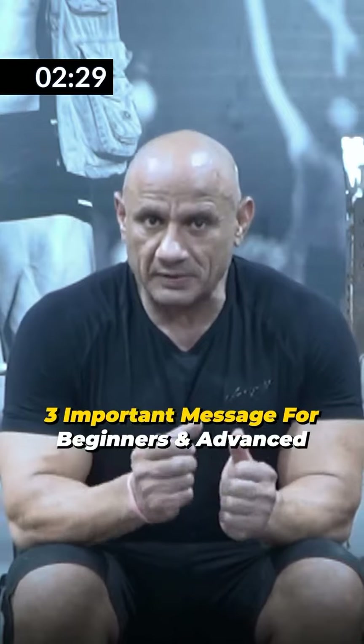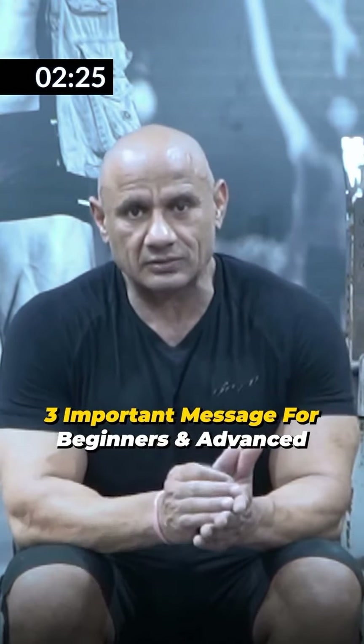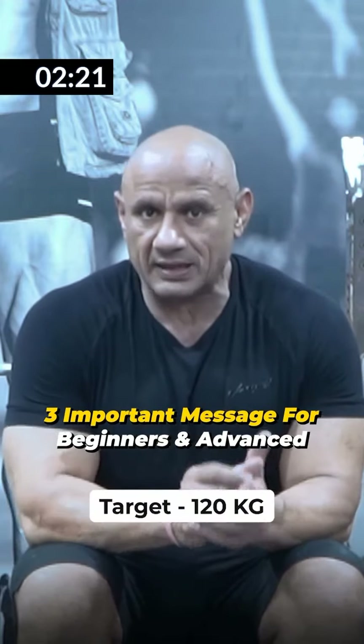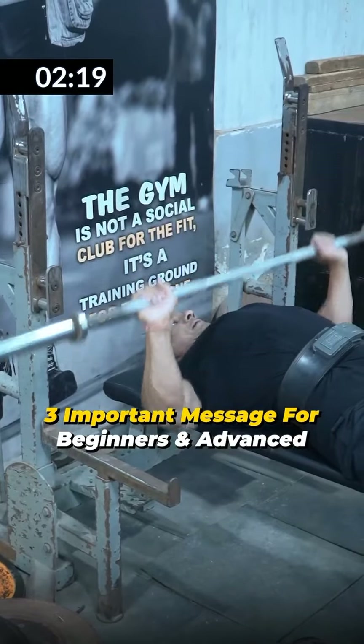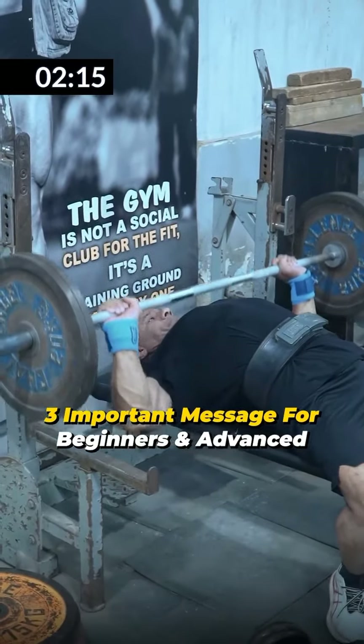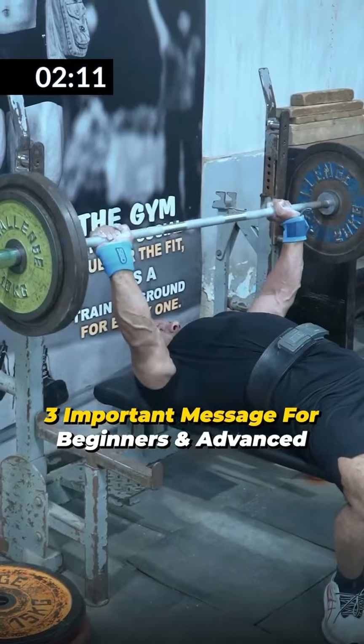The first message is that I choose 1 weight for 3 or 4 sets. For today's training, my target was 120 kg. I took warm-up sets with 15-16 reps, then 60 kg for 6 reps, 80 kg for 6 reps, 100 kg for 6 reps. I didn't have power loss. From the first set, I got 12 reps.